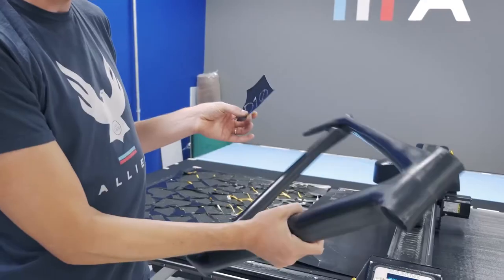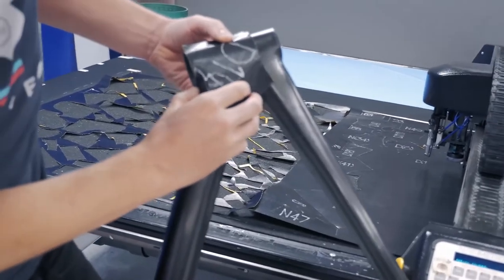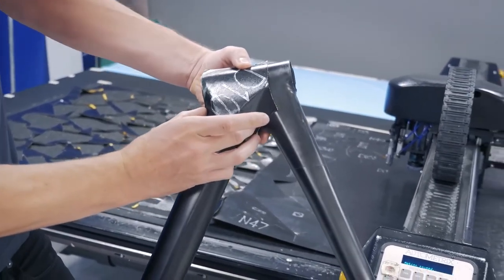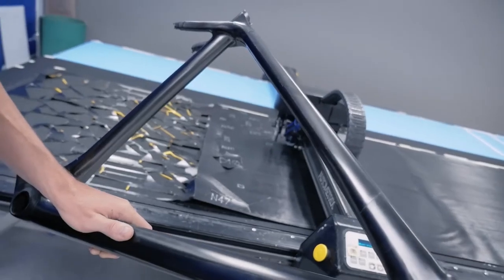On a bicycle, you have really complex curvature — there's a lot going on. If you tried to drape a rectangle over some of this complex curvature, it just would not do the job. From here, we're going to take these pieces, hand them off into layup, and shape some parts.